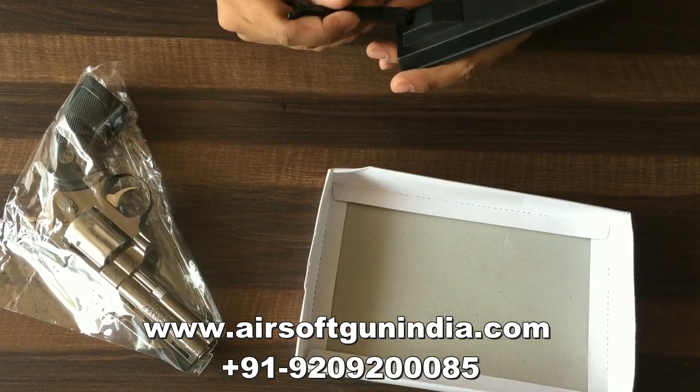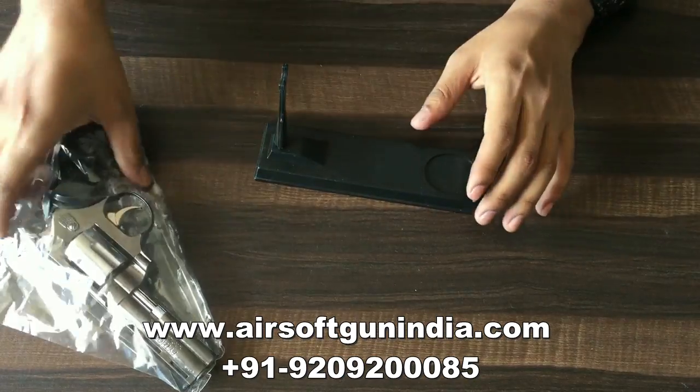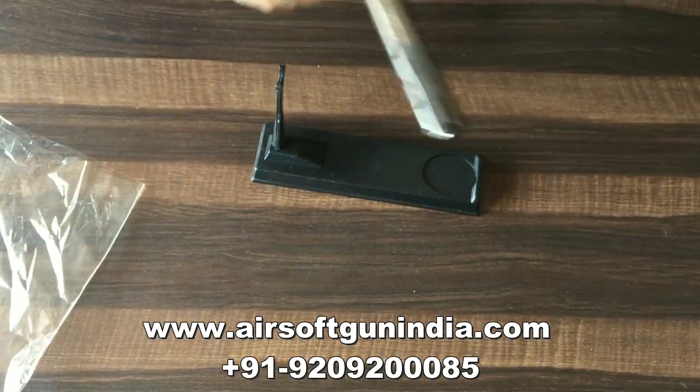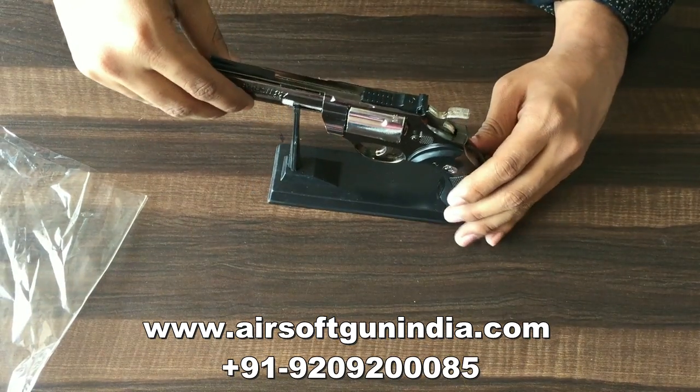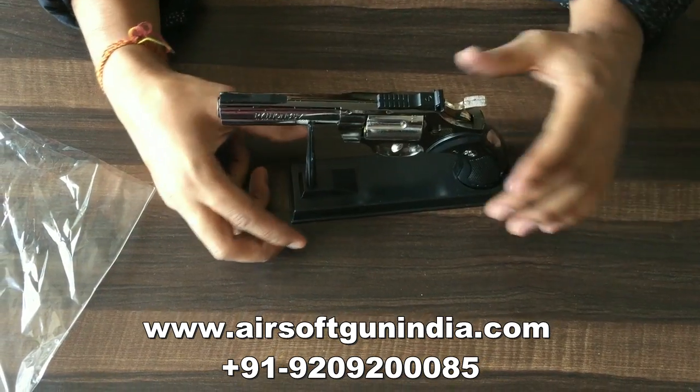It comes with this stand, just in case you want to put it in your office on your table. So if you want, you can keep it right like this. Very few people will do this, but just in case if you want to do it, you can put it on your office table — this will look very cool.